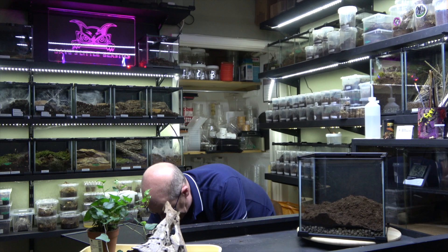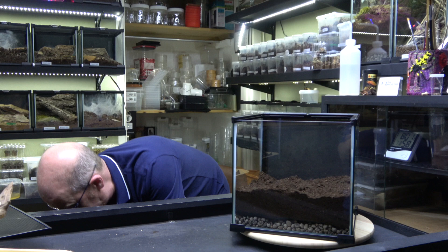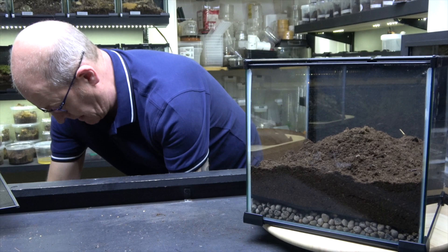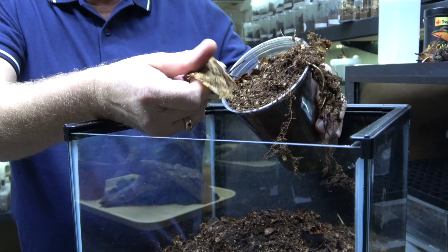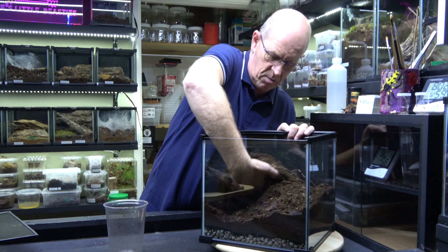Although these guys are absolutely awesome webbers, they do like to burrow a little bit as well, so we're going to put in a reasonable amount of soil. We're going to add some beastie substrate as well — beautiful stuff. This is all collected from the wild; we don't do anything with it. It's full of oak leaves all rotting down, springtails, isopods — everything in here. Absolutely gorgeous stuff, all natural ingredients.